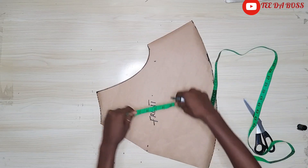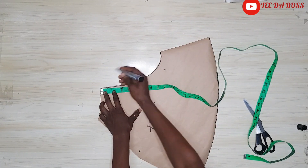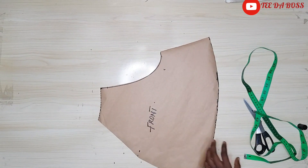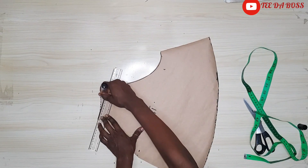After cutting, the waist pattern will be coming down by one inch and just connecting it to my actual waistline right there, then cutting it off.